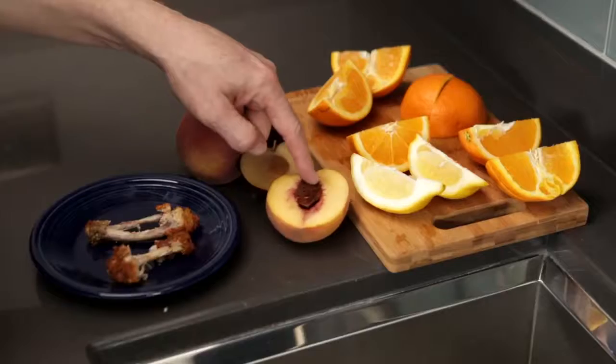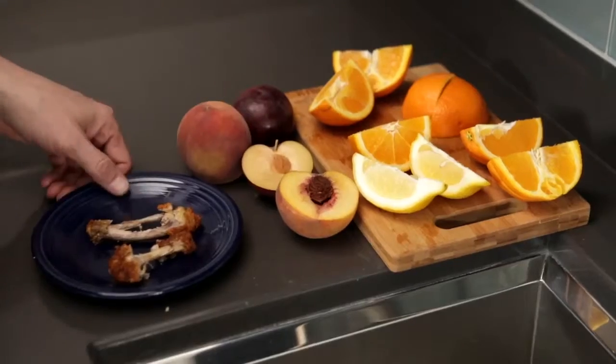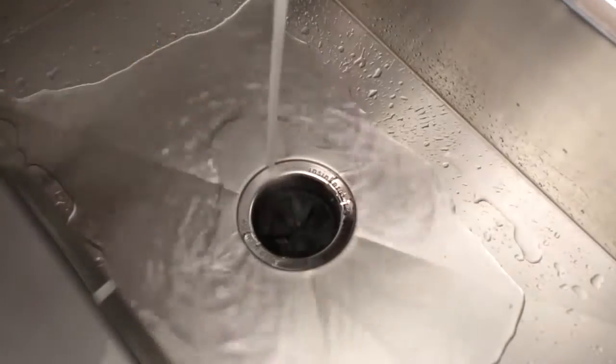Also, you can use something more solid like a fruit pit or some bones, and it'll help bounce around and clean things even further.